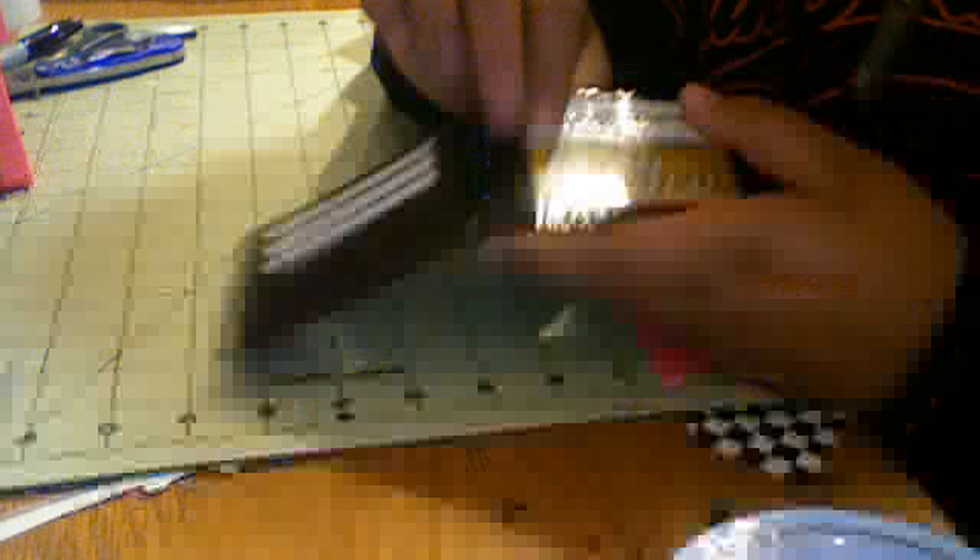So it basically has one, two, three, four, five card pockets and an ID pocket. It's my basic design, but I came across a problem — I couldn't have six pockets because then the pocket would show over at the bottom. Sub-trimming is a little harder because the trimming is bigger and you want to show the black.